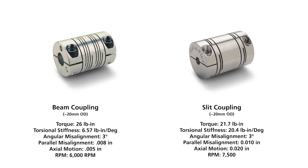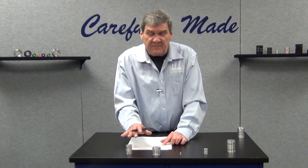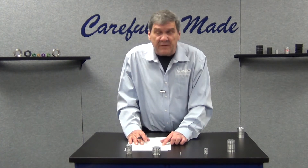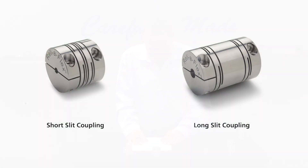High misalignment capability, high speed capability up to 70,000 rpm, manufactured from 7075 aluminum for lightweight low inertia. There are different styles offered for different requirements: a long series for added torque capability and a shorter compact series.